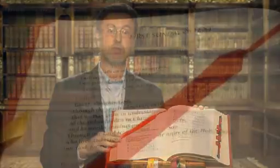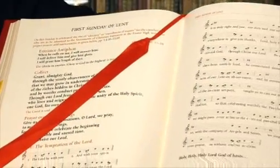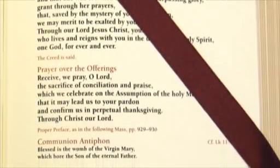Another example of the clear readability of the text is visible in the musical notation of the entrance antiphon, collect, and preface for the first Sunday of Lent. Working with the USCCB Secretariat of Divine Worship, the layout of the Missal has been carefully designed to avoid any unnatural breaks in prayers, thus aiding the celebrant in reading the prayers at Mass.